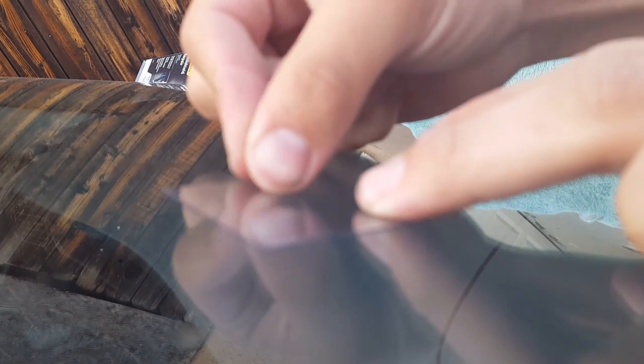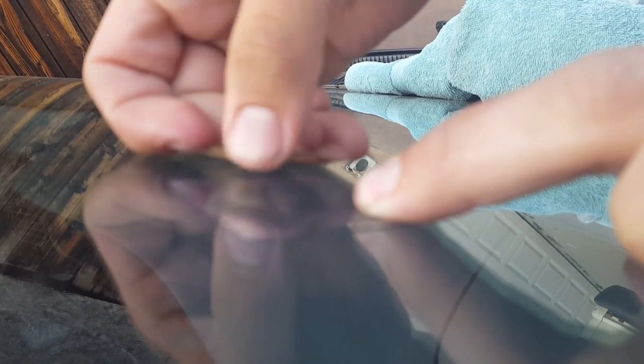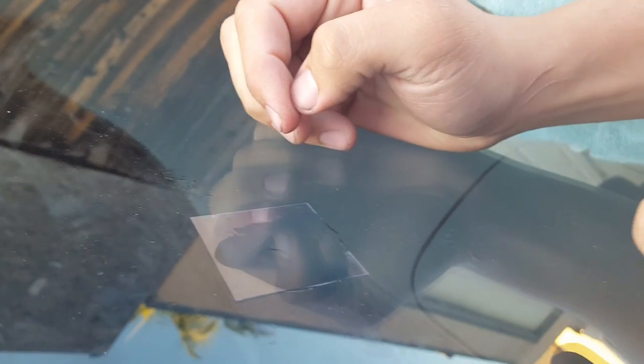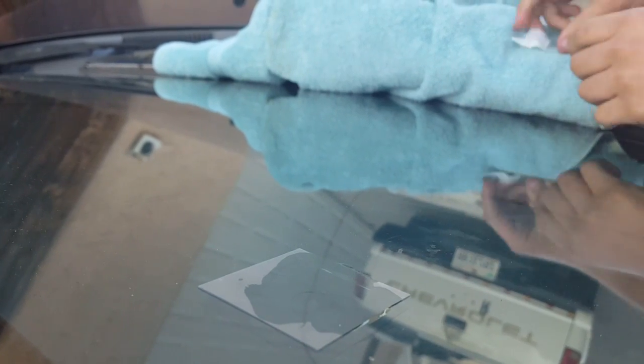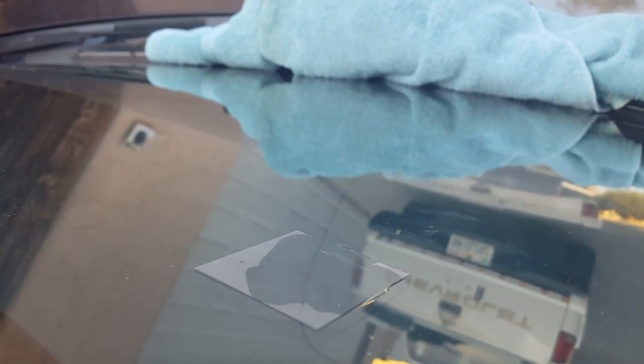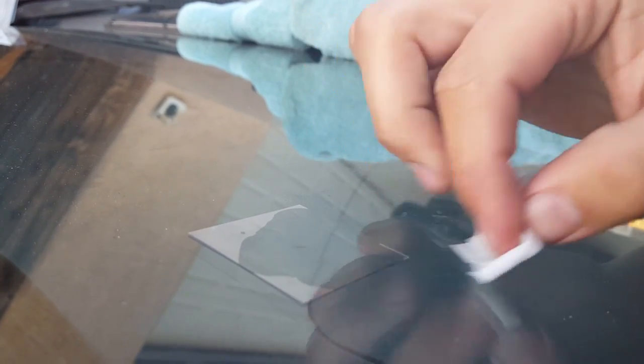Alright, so now the last step: all you're going to do is add one more small bead of this sealant right here, then put this little slip on there, make sure there's no air bubbles. Push out all the liquid on the sides, get it as thin as you can, then just wipe it — let it sit for another 10 minutes.